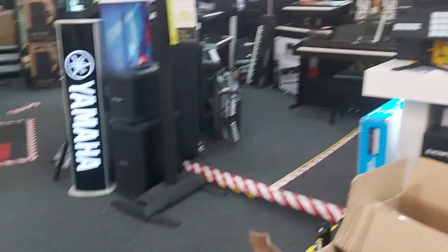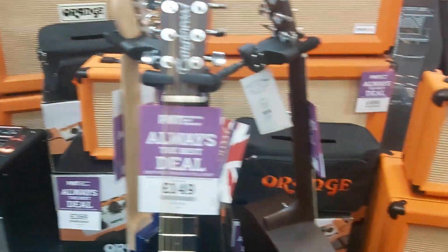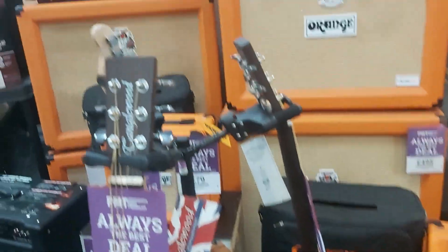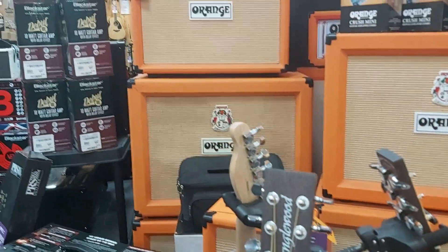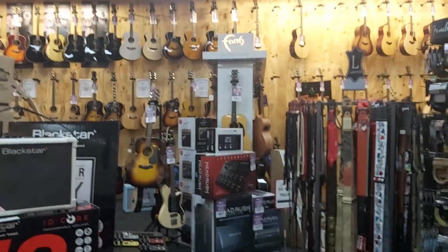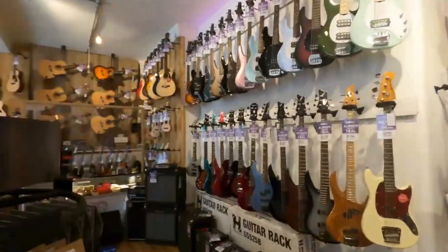They have a whole host of musical instruments from keyboards and drums to guitars and basses, with a big range of amps like these Orange amps, and straps and leads and more — a whole host of electric and acoustic guitars.